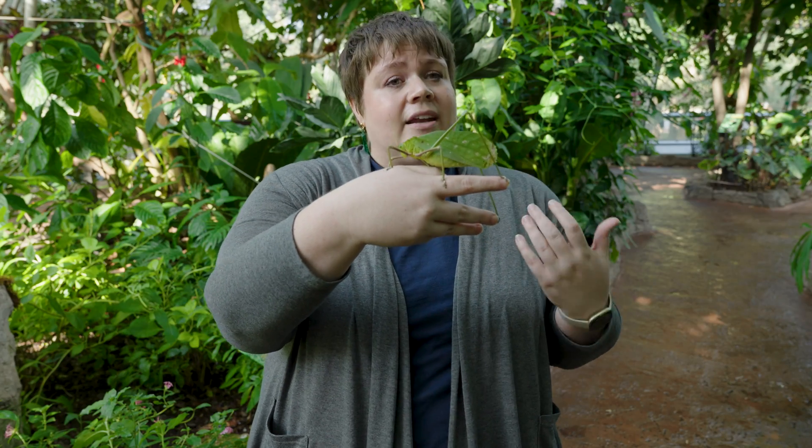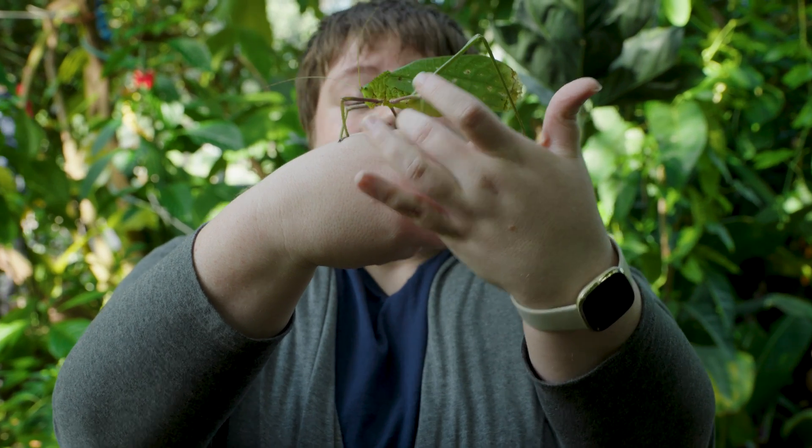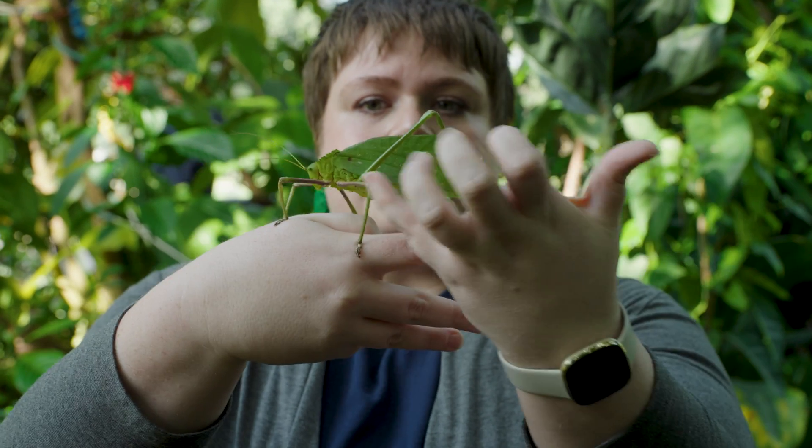Now, if you look at the body of a grasshopper, right behind their hind legs on their body — this is considered their belly, it's their abdomen — on the first segment, there is a membrane called a tympanum. That is the same membrane that we have on our eardrums, and they work very similarly.